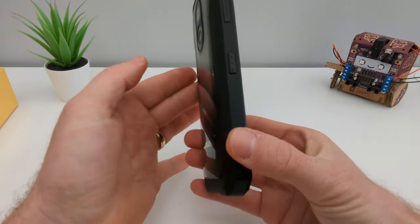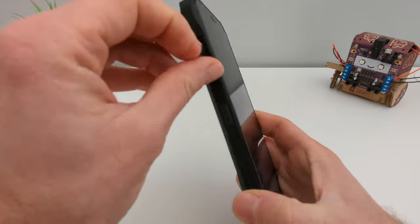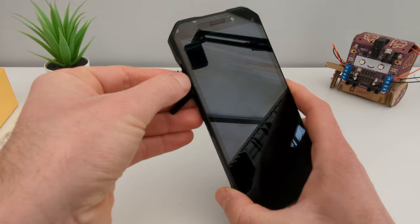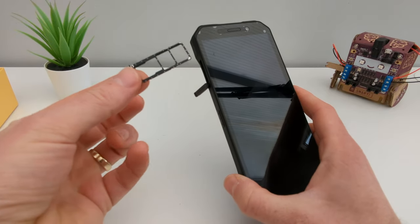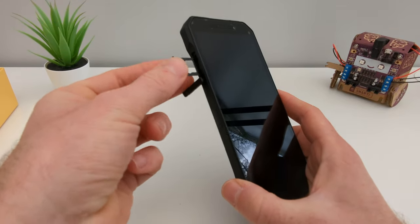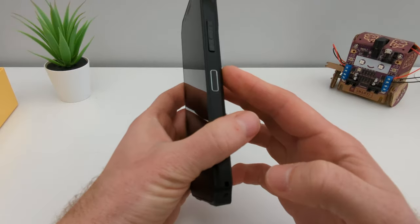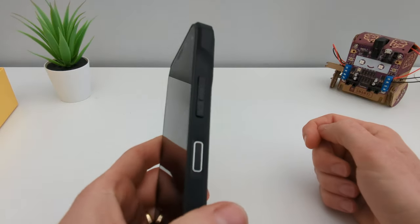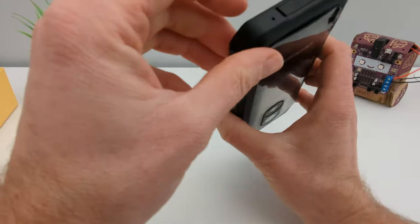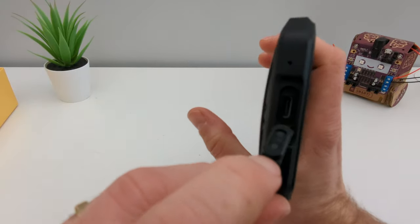On the side you've got your SIM card injector — dual SIM and microSD on top of that, love it. On the other side you've got your volume controller and fingerprint scanner, and here we've got our charging port, Type-C as I said.